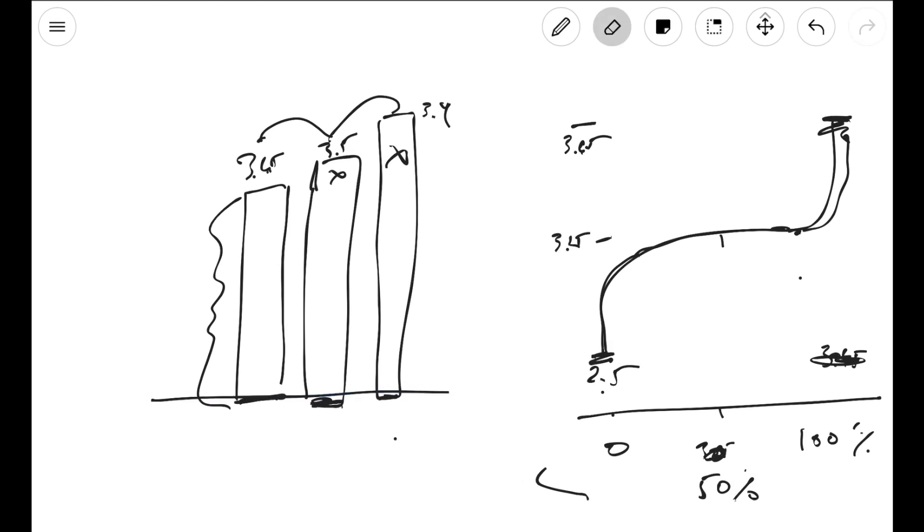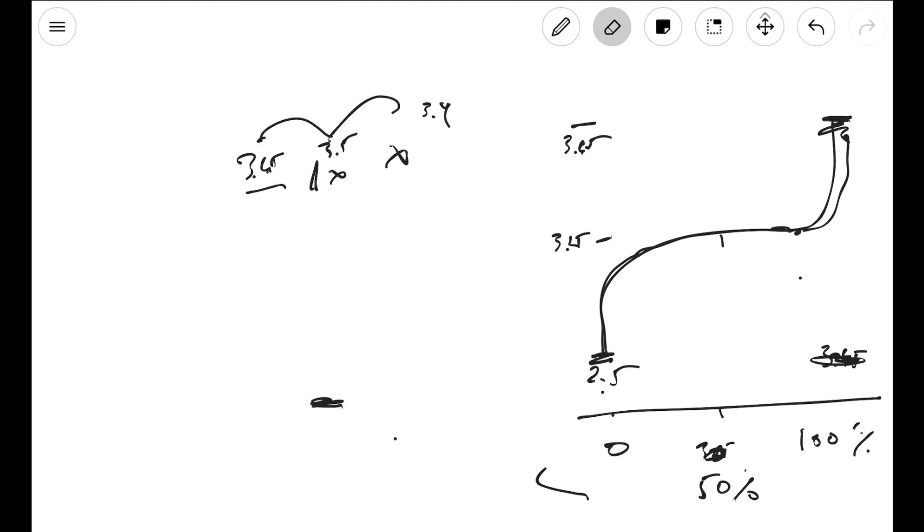I hope this video is useful. It's really important to top and bottom balance your cells, not only for the health of your cells, but you'll get more capacity out of your battery. Keep in mind that cells won't stay at the same voltage as you charge and discharge them. If you want to check if they're still top balanced, check when they're fully charged. If you want to see if they're still bottom balanced, check when they're almost fully discharged — that's how you know if your balance is holding. Please like or subscribe, and put a comment below if you've got any questions.